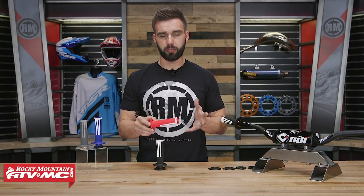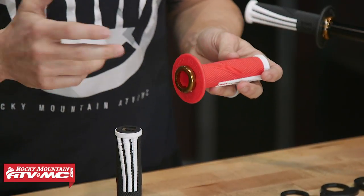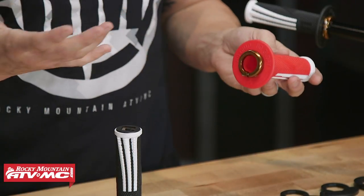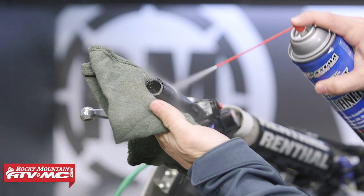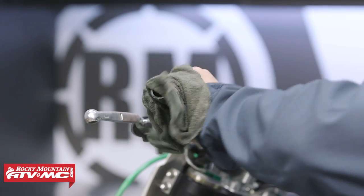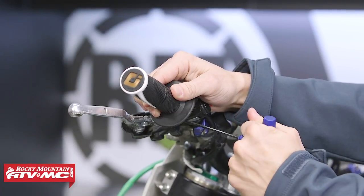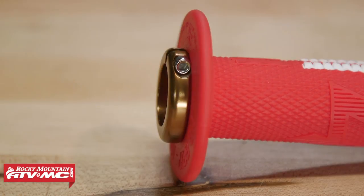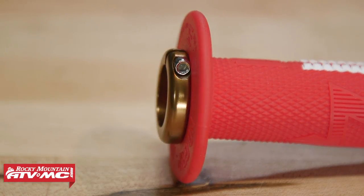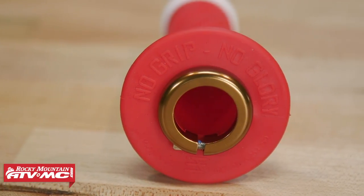With Lock-On Grips, the way these are constructed is pretty unique. You've got a plastic sleeve on the clutch side as well as the throttle side, and then you have the rubber compound or the grip that is molded on. How easy are these to install? It honestly takes a couple of minutes. You don't need any grip glue, no safety wire. On the clutch side, take the grip you have on right now, take it off, clean off your handlebar, and slide the clutch side on. Once you've done that, rotate it where you want it. You'll notice on the inside you've got this aluminum ring — just take an Allen key, tighten that down, get it nice and snug, and the grip is going to be locked on in place. It's not going to go anywhere. I've never had a Lock-On Grip slip on me, so if that's a concern, just throw that out the window.